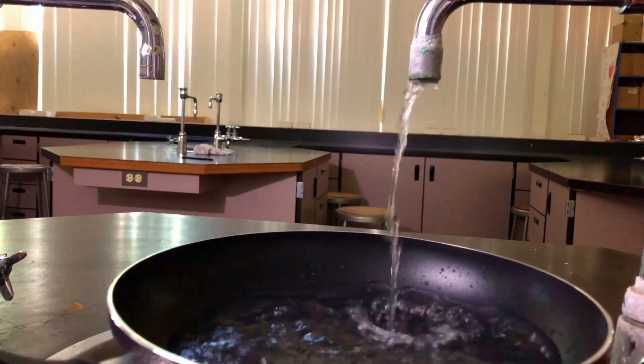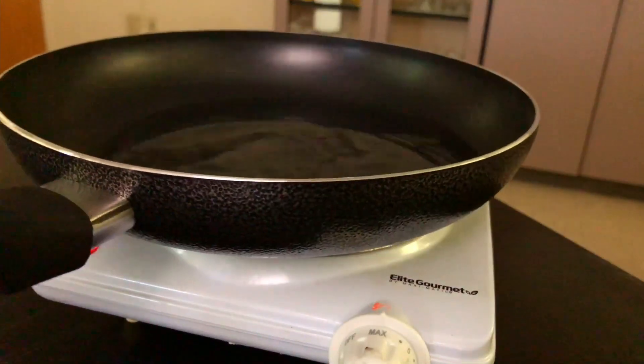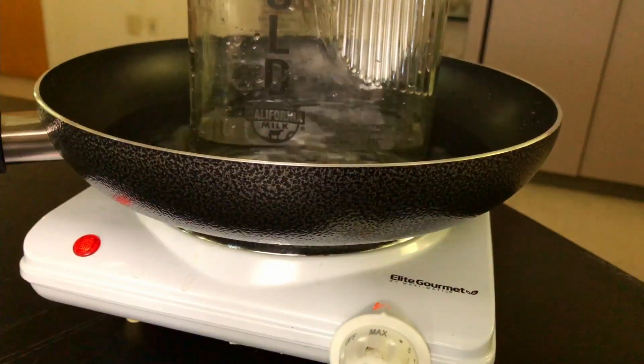First, I put about 50 to 100 mils of water in this old glass milk jar. Then I put a little water in a pan to act as a double boiler. I put the jar in the pan, hoping the untempered glass wouldn't break, and waited until the water started to boil.